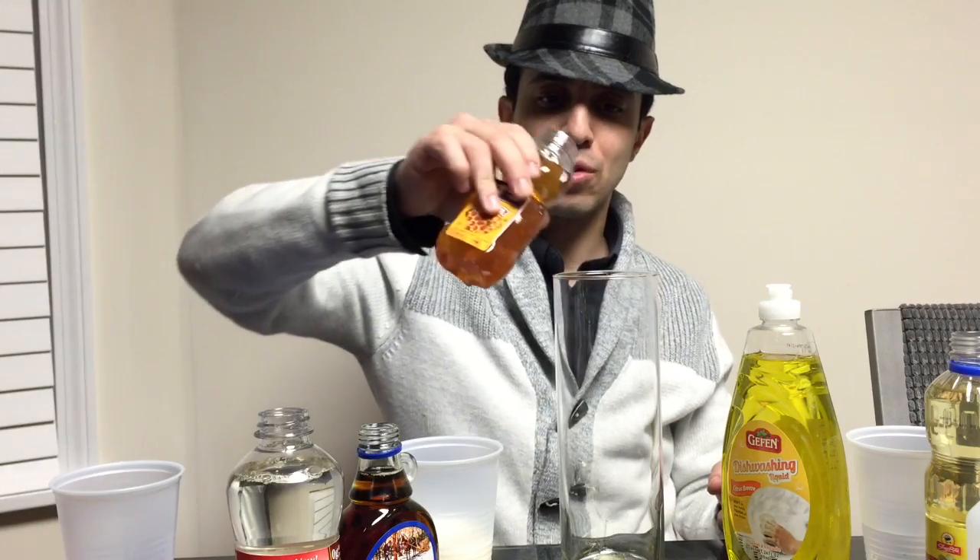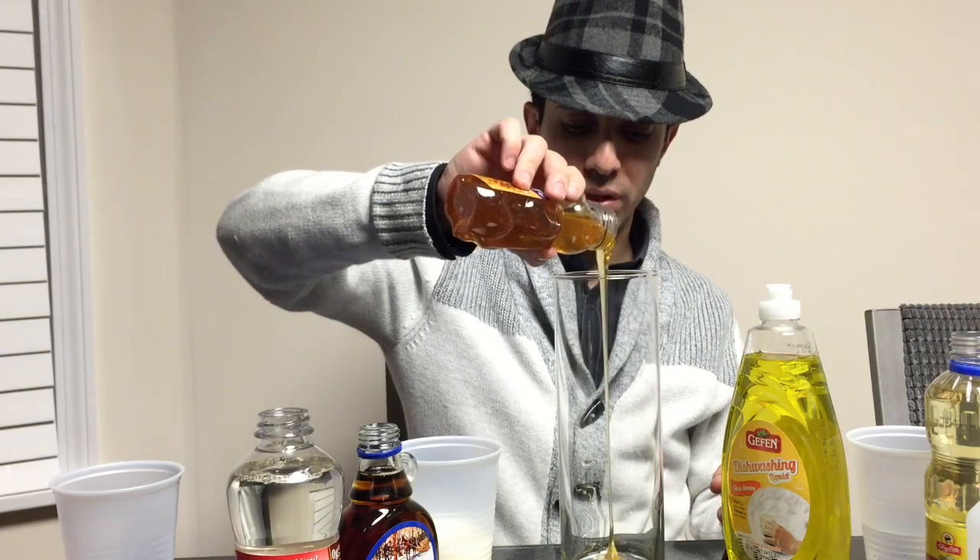They're not going to mix. We have honey, corn syrup, maple syrup, milk, dishwashing liquid, water, vegetable oil, rubbing alcohol, and lamp oil. So we're going to layer them in one by one, and you'll see that they don't mix with each other.